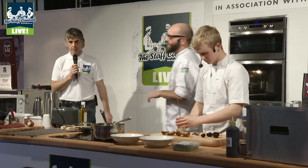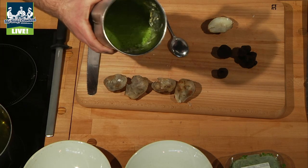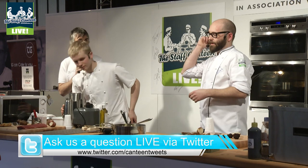So what he's doing now is just making the sponge — it's just been passed. That's just been blended, he's going to pass that, put it into the whippy gun — I think that's a technical term.